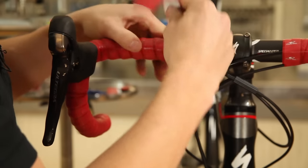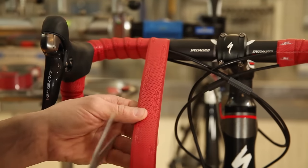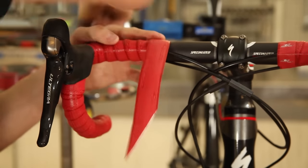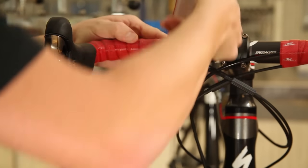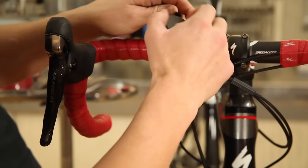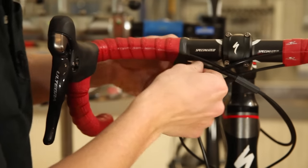At this point, take your scissors and always cut at an angle towards the stem for a good finish. Get your electrical tape and get about two revolutions on the tape, just so you get good contact with the tape on the bar.